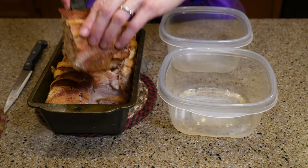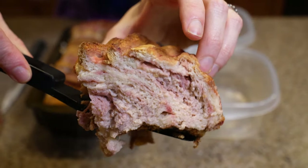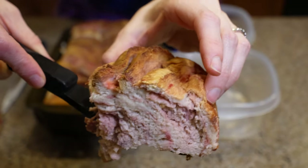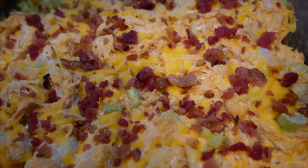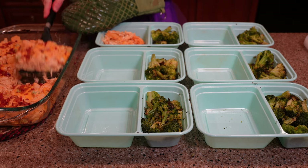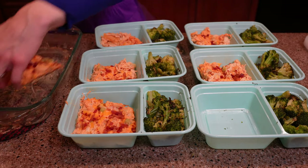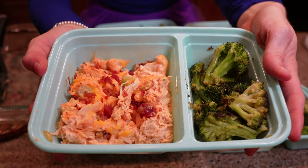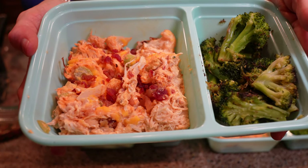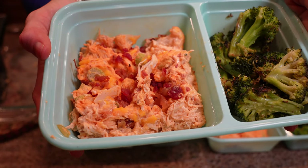The French toast serves six, and I have the WW Recipe Builder link in the description so that you can get your own personal points for this one. The buffalo chicken bubble up also serves six, and smells and tastes amazing. This is the first time I've used blue cheese dressing instead of ranch, and I'm never going back now. I have the WW Recipe Builder link in the description so that you can get your own personal points for this and customize the recipe as you wish.